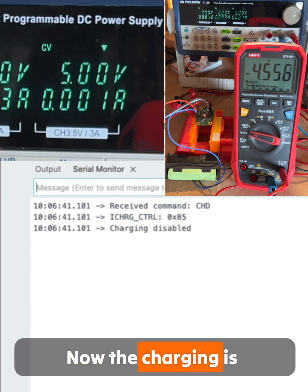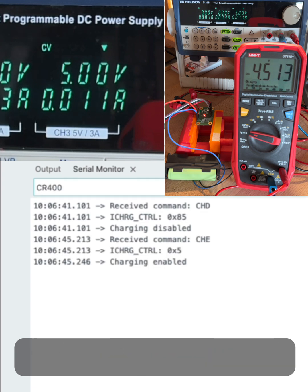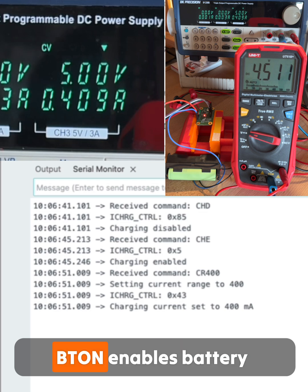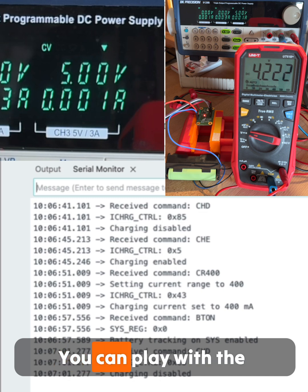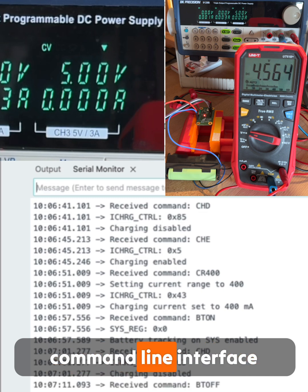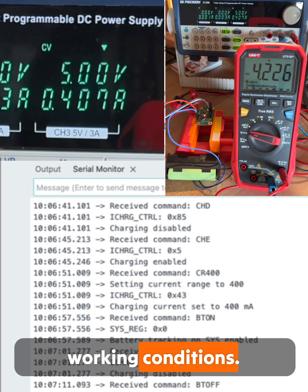Now the charging is disabled and again running. The charging current is now 400mA. BT-ON enables battery tracking on V-SYS. Stop the charging. You can play with the command line interface while finding optimal working conditions.